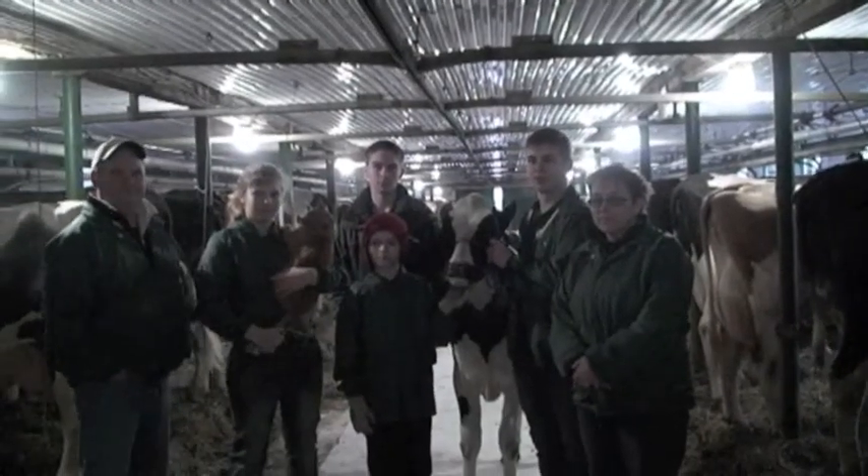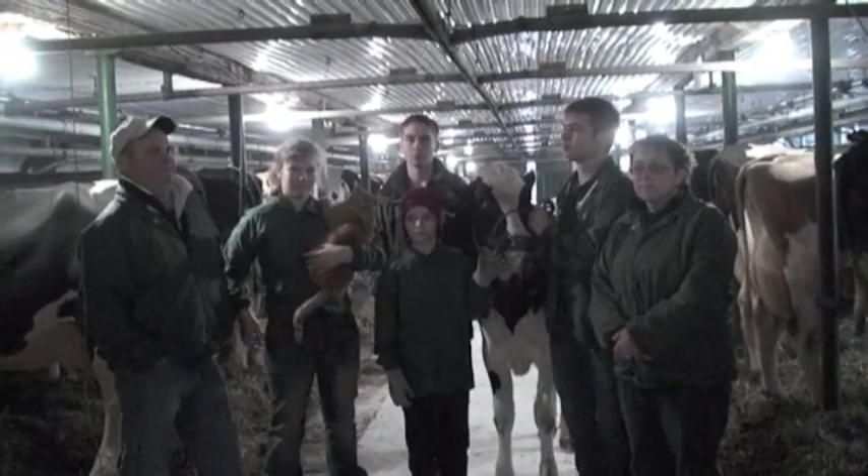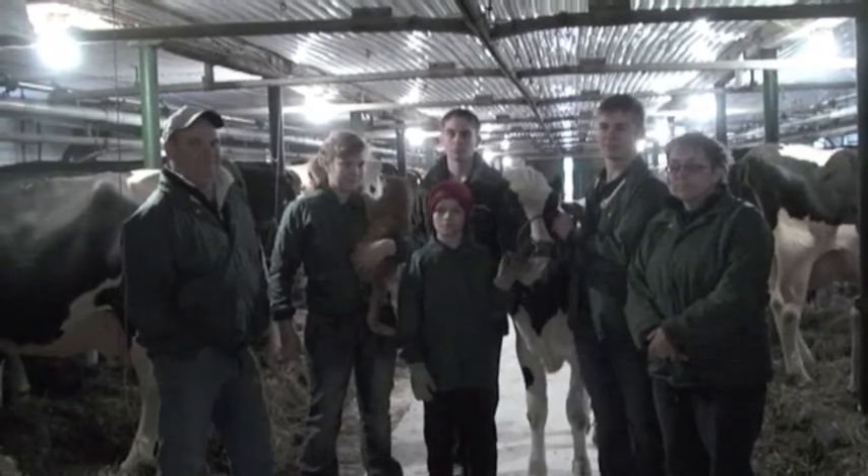We're here to film a little bit about your farm operation tonight. If you would be so kind, just let us bring the camera around and you can tell us a little bit about the things that you do here on the Rouleau Farm.